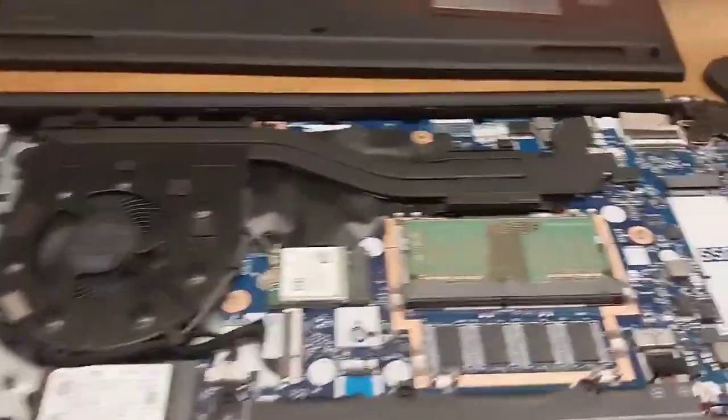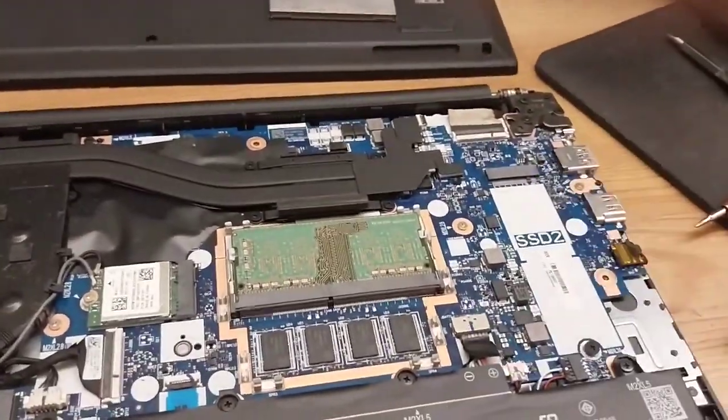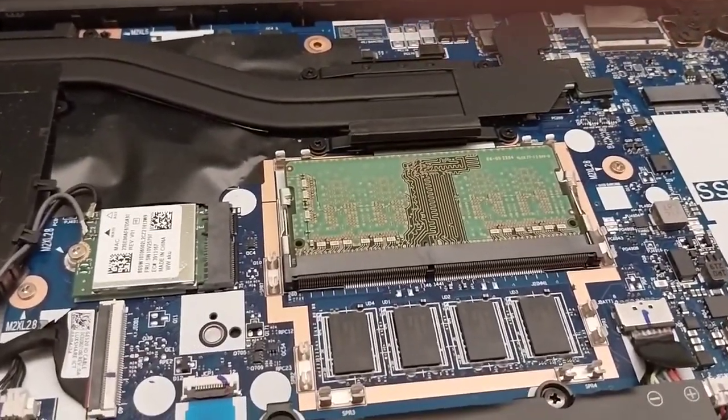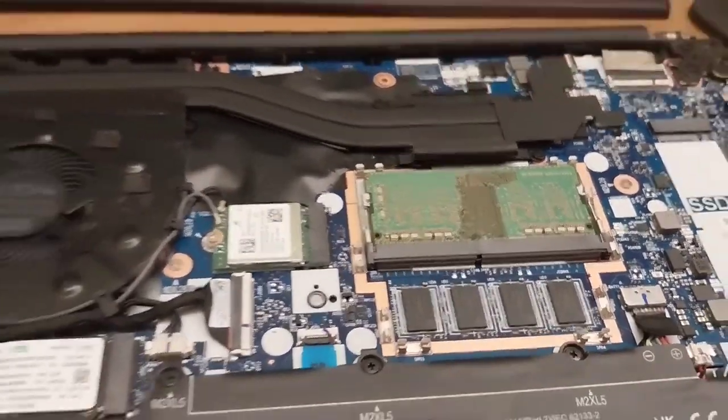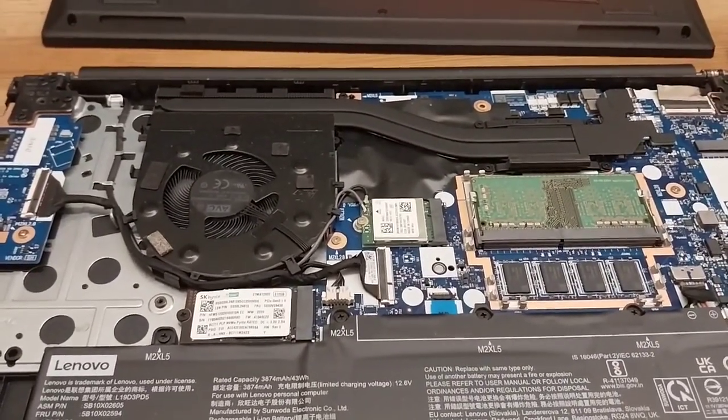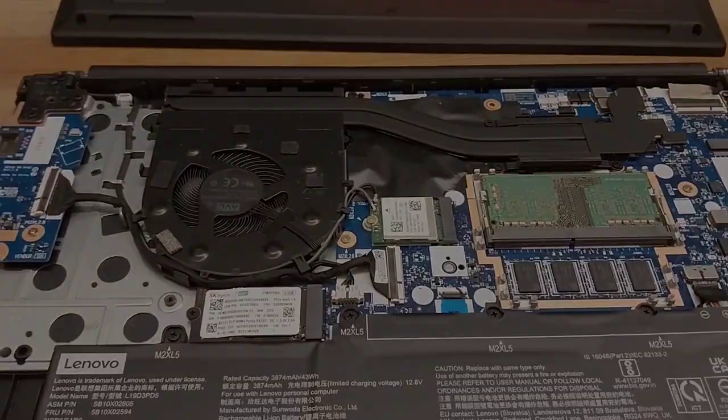So that's it. I'm going to swap in this with this and that will hopefully get me a bit more memory on the computer. Hope this was helpful to someone out there. Lenovo ThinkPad E15 Gen 3 — this is the RAM upgrading process. Thanks for watching.